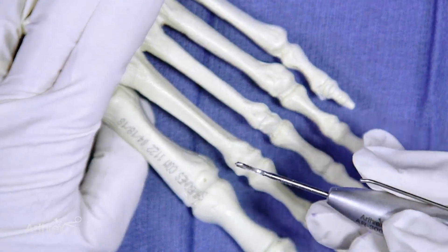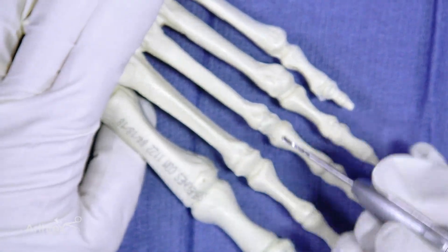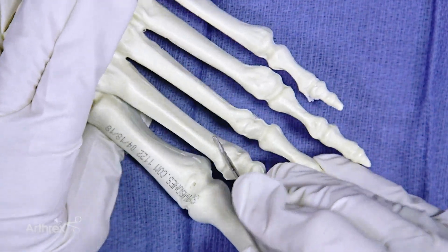This is the 12 by 2 millimeter burr. I'm going to put it in at about a 45 degree angle.